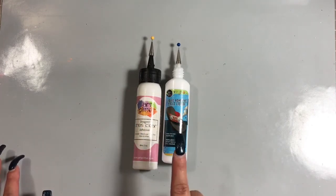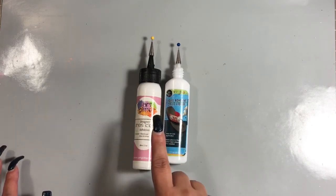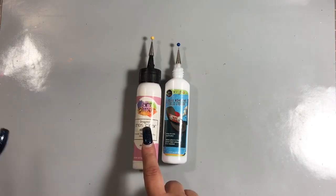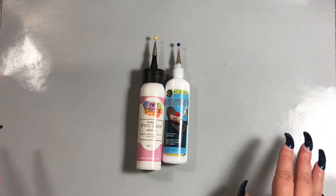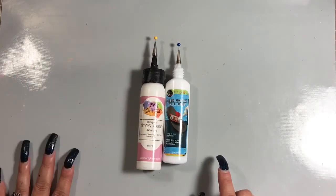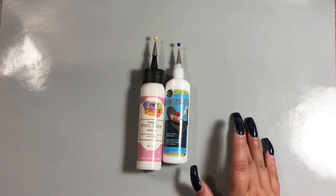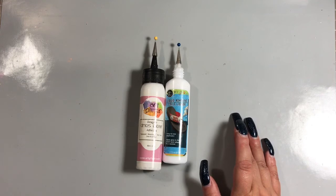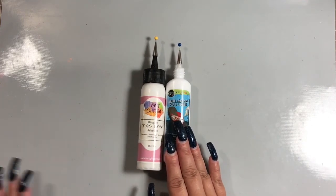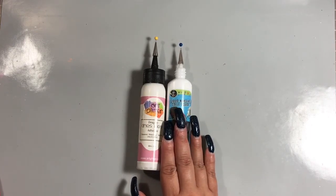Now I love my adhesives, so I won't necessarily switch 100% to this one because the Art Glitter Glue has a slightly more open window time. I jump from adhesive to adhesive — I love my ATG, my liquid dries-clear glue, Glossy Accents, score tape. You name it, I love it, I will use it. It just depends on what mood I'm in. But I will definitely continue to use this on more projects to keep building my opinion on it, and for what I've used it for so far, it works absolutely great.